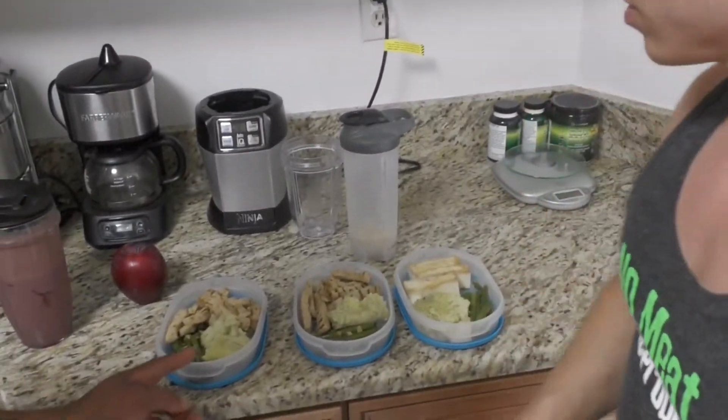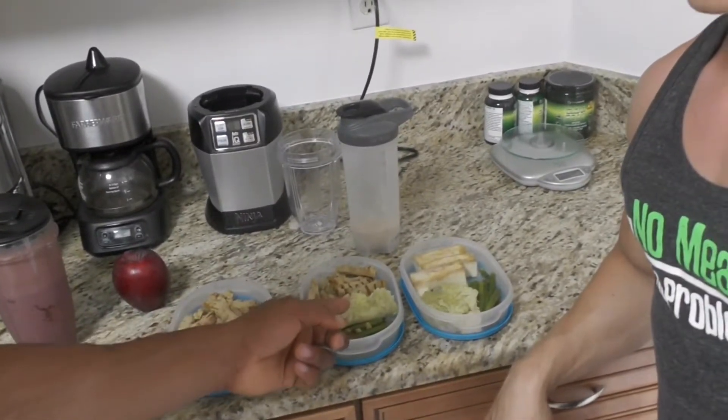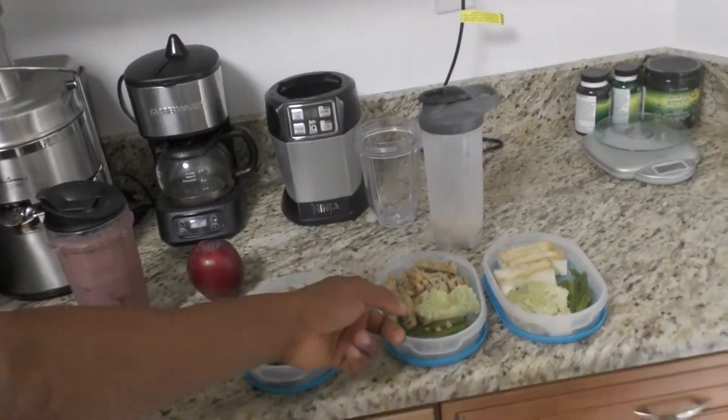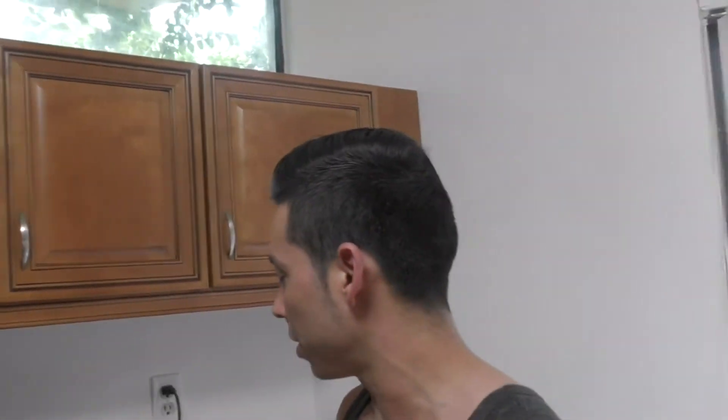You put a little bit of sweet potatoes, asparagus, and then the garden with the Beyond Meat — not bad. The next container has tofu, sweet potatoes, and asparagus. He already calculated everything he wanted to eat throughout the day. It took him probably about 15 minutes to prep all this. I sautéed the edamame and the tofu, steamed up the asparagus, and just broke it down. That's how you meal prep.